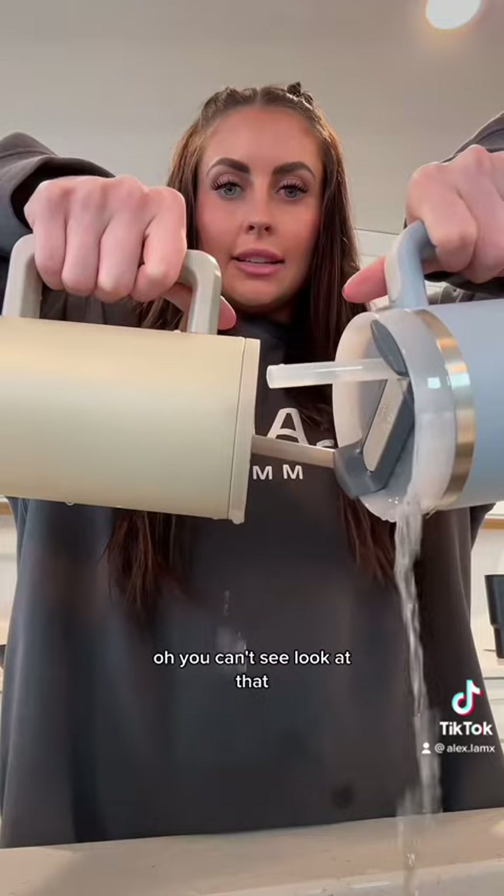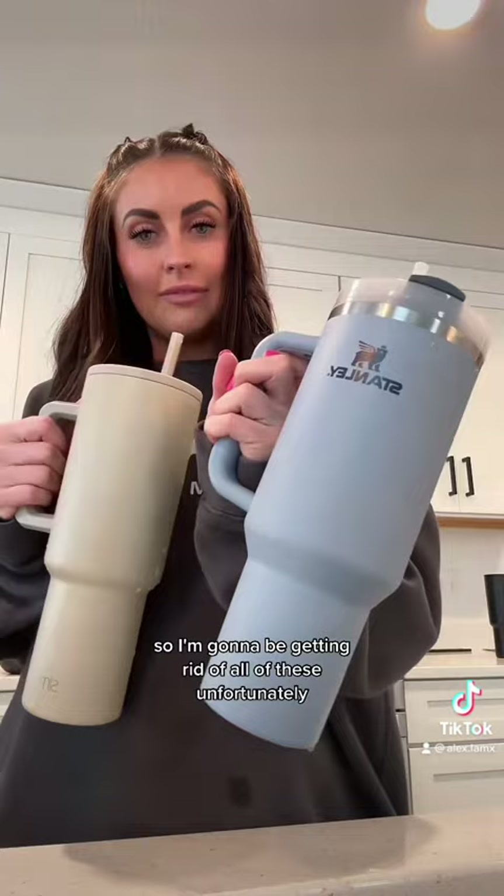So I'm going to be getting rid of all of these, unfortunately. And this is my new Holy Grail.